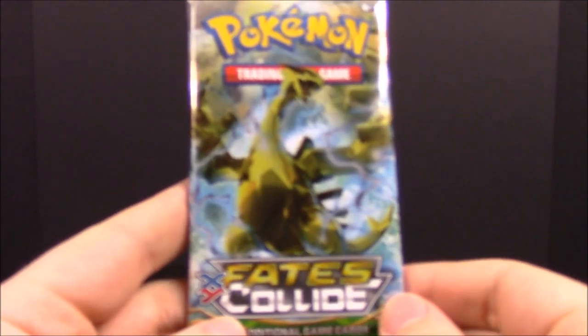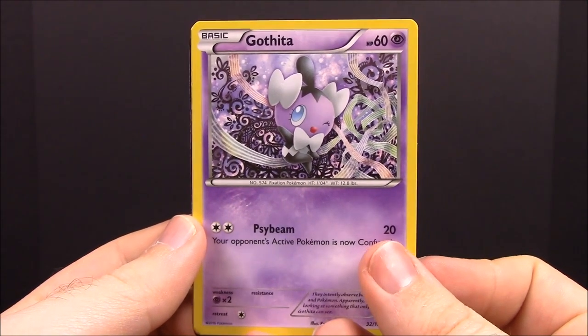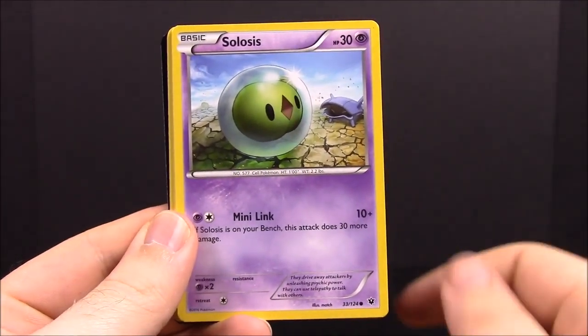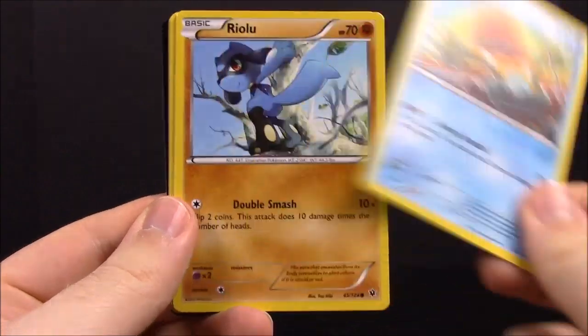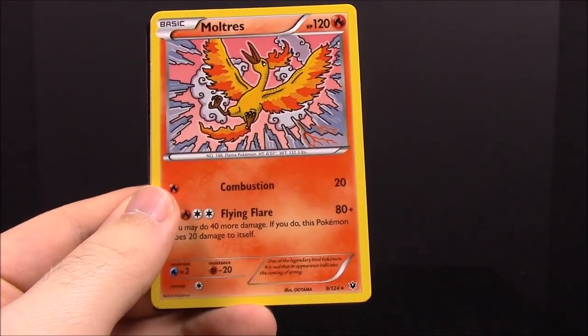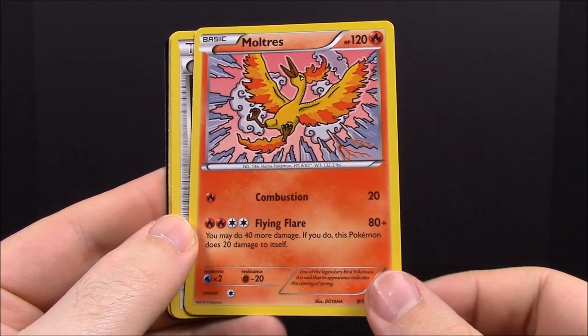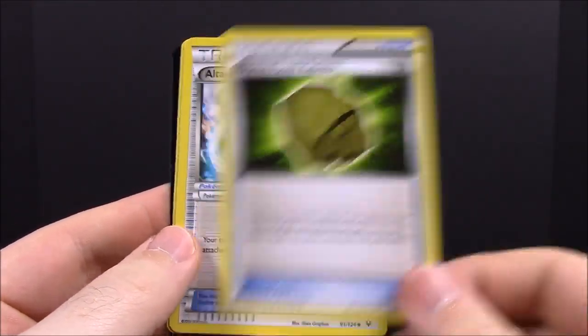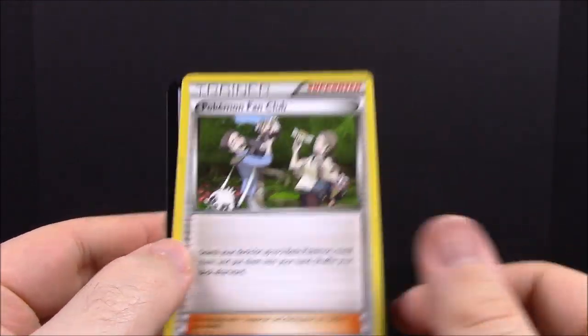Then we have our Fates Collide pack with Lugia on the front. First up we have Gothita, Spoink, Solacis, Riolu, Dome Fossil Kabuto — so we got a Kabuto fossil! A weird Mewtwo card that looks awesome but is really cartoony — kind of funny. We have another Kabuto Dome Fossil, Altaria, Spirit Link trainer, and Pokémon Fan Club trainer.